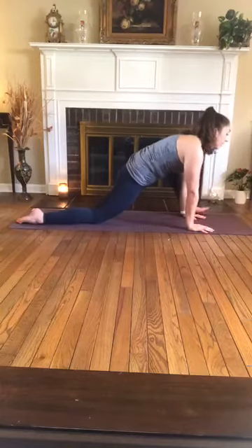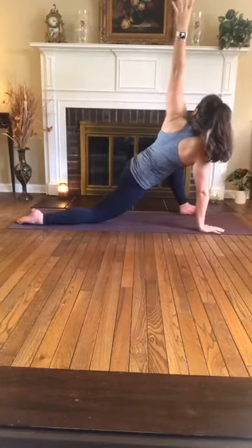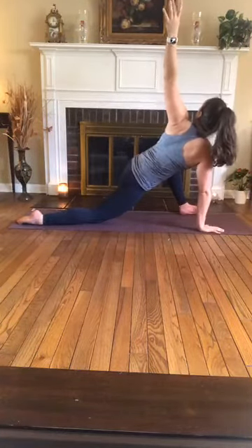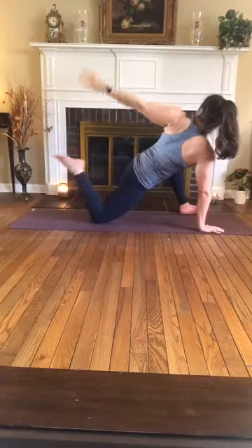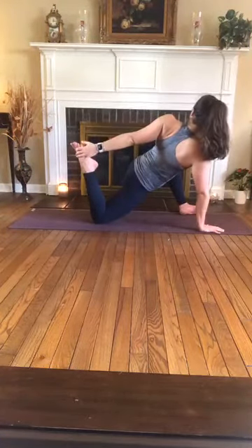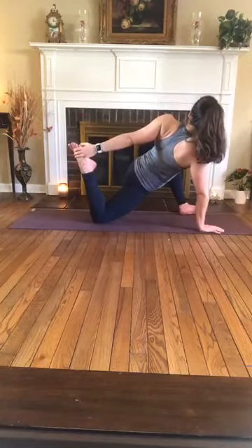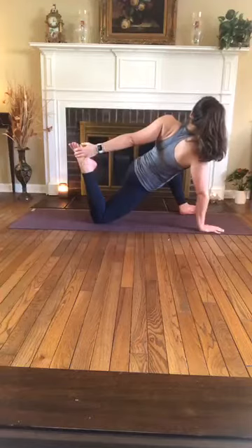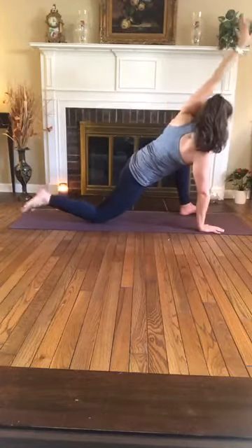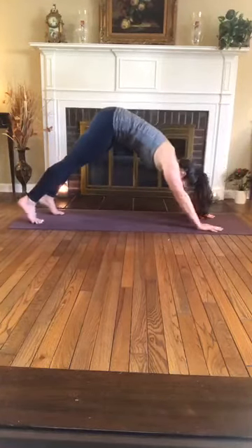Option to either stay here, or bringing a twist into your lizard by keeping the left hand planted and reaching the right arm up, letting the right knee fall open, rolling out onto the edge of the right foot. Maybe adding that quad stretch by reaching for the top of the left foot. So whether you're here or you're in traditional lizard, staying with your breath, opening up the hips. Take two more. Slowly begin to release it, take your time, plant the palms, tuck the back toes, and make your way to downward facing dog. Stretch it out, pedaling the feet.